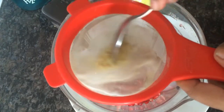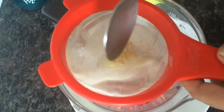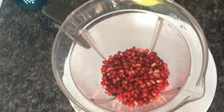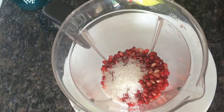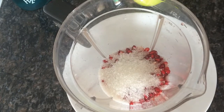I am going to make a mix of this. I am going to add 1 tablespoon of sugar and add a little bit of sugar.